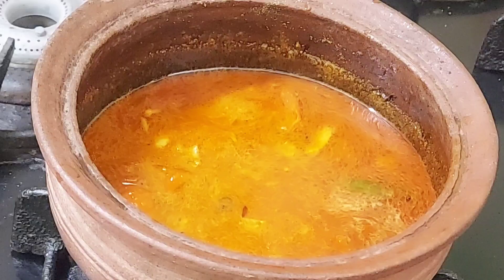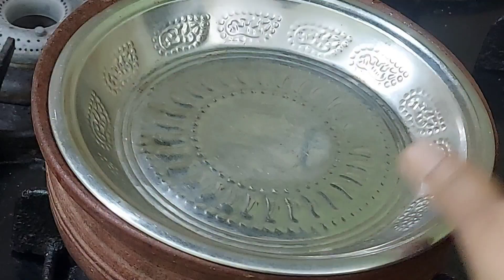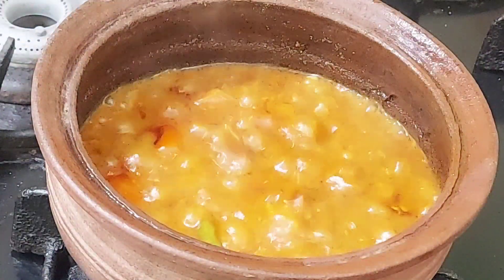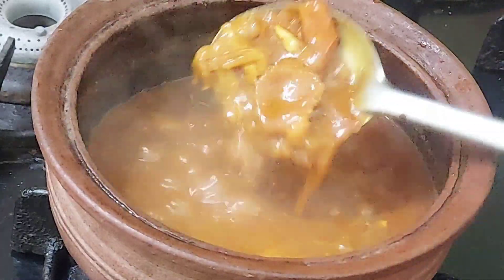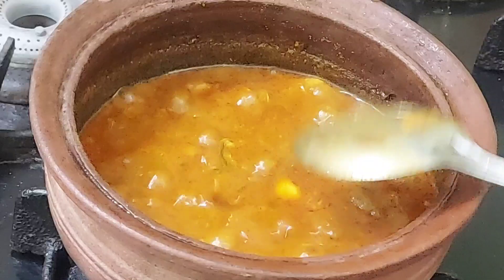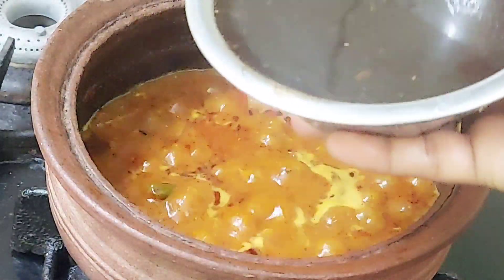Now let's put some fish in a bowl, and let's put it in the bowl. We're just going to have one spoon. Let's put it in the bowl. The bowl is filled with 50 grams.